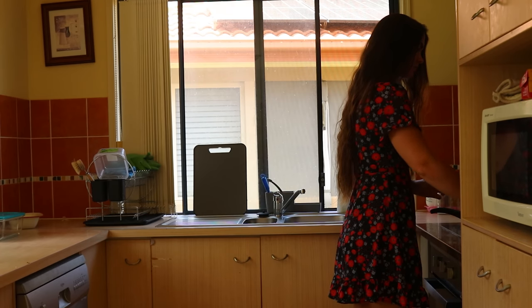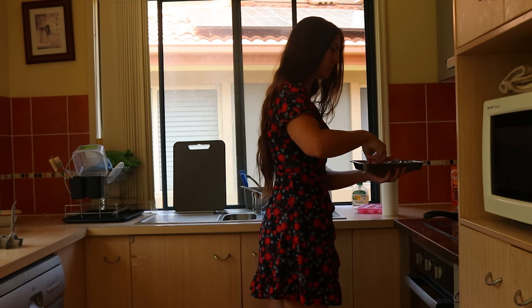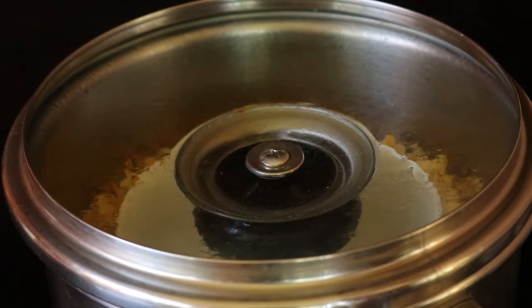You can use fresh or dried blossoms in this recipe. If you do not live in an area with orange trees, it may be easier to source dried blossoms, which can be easily ordered online.